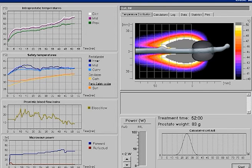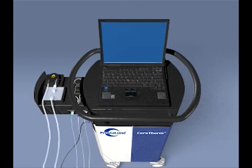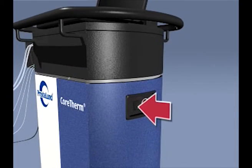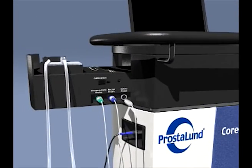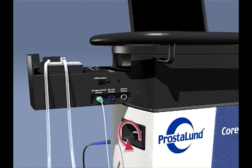Switching off the CoreTherm. Exit the software by using the quit command in the PLFT menu. If you wish to print the treatment, stay on the Patient List page until the patient has been taken care of. Switch off the computer by selecting Shut Down from the Windows Start menu. Set the main power switch on the right side of the control unit to the OFF position. When the treatment session has finished, the clinical equipment can be disconnected from the CoreTherm control unit and removed from the patient.